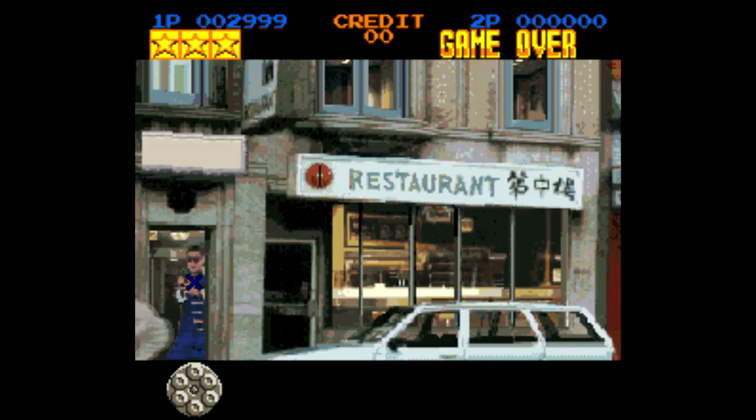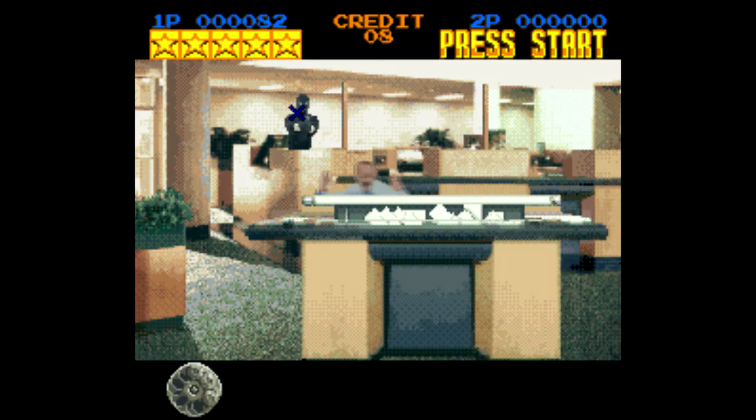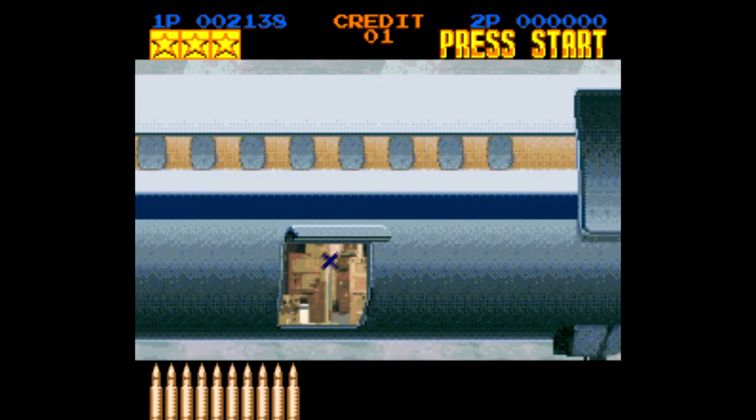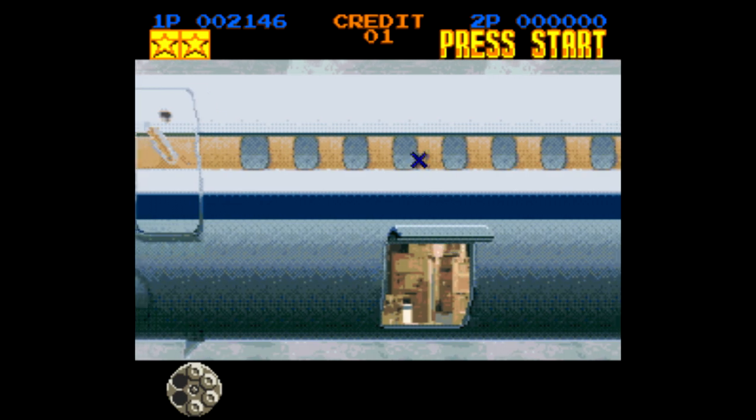...Sony Trinitron. And wait — this game doesn't work with the Super Scope? You can't even use the mouse either? Come on, really? Yep, that's right. Lethal Enforcers on Super Nintendo only works two ways: a regular controller, which is kind of lousy...